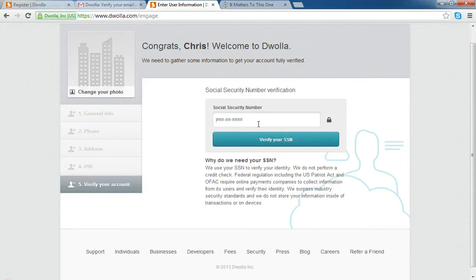Now it's going to ask me for my social security number, just to verify identity. One of the nice things about Dwolla is that it is quite secure. When people are transferring funds and accepting money, they want to make sure that it's through a secure platform, and Dwolla does a great job of ensuring that. So I'm just going to type in my social security number and verify my account.